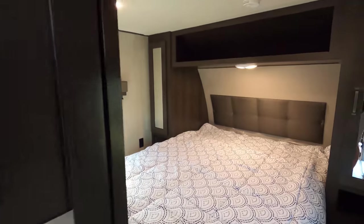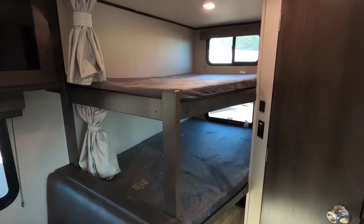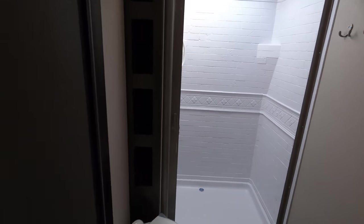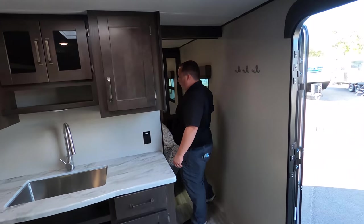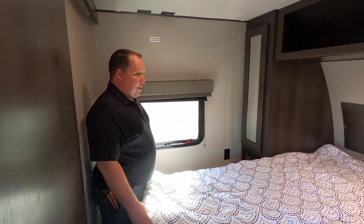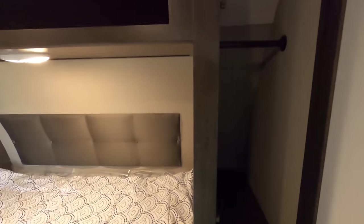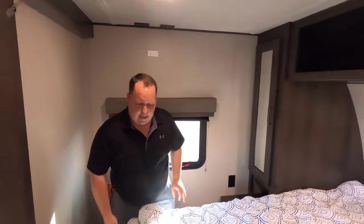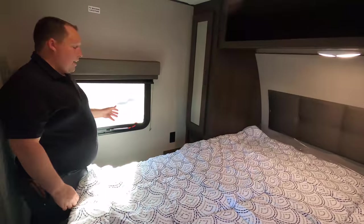Inside: bedroom up front, kitchen area here, dining and living area here, bunks, and the bathroom. It feels really open. In the bedroom area, I love the sliding pocket door. It's a walk-around bed — a little tight but it's a queen size. We've got storage beside it, storage over there, some storage above, and a place to mount the TV. There's also storage underneath the bed, and windows to help with cross ventilation.